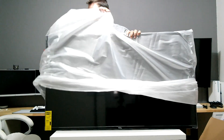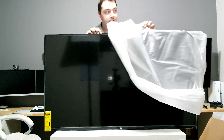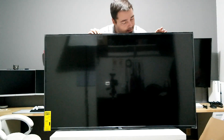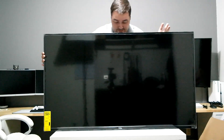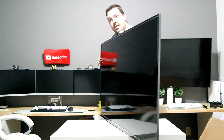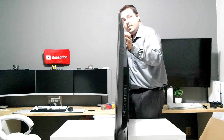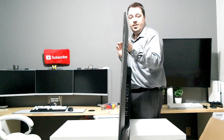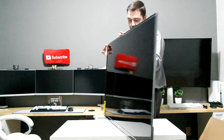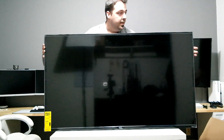Alright, we're going to stand it up — hopefully it doesn't slide on me. So that is your TV. It's pretty thin — let me show you. That's how thin it is, not too bad at all. Where you mount it, it's got a 200 by 200 VESA mount. How the hell am I going to get that up there? I'll figure it out.